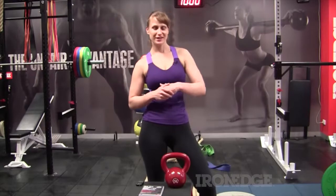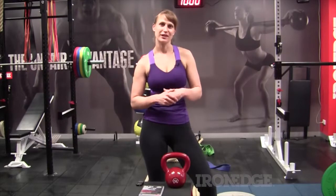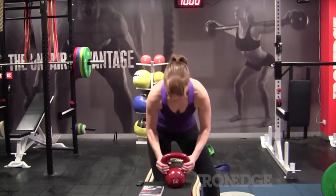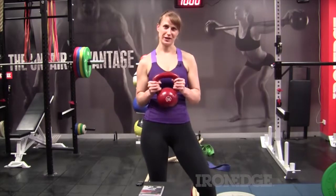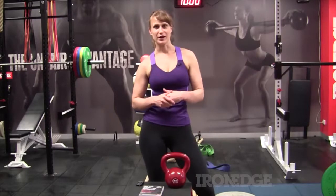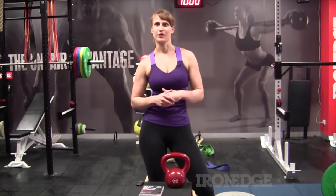Hi, Emily here from Iron Edge. I'd just like to give you some information on our Classic 12 Kilo Intermediate Set. So as the name suggests, this comes with a 12 kilo kettlebell. Now this is really a weight for women who've done a fair bit of strength training in the past and are pretty strong.